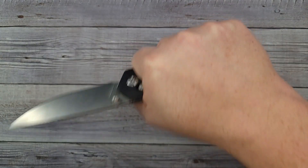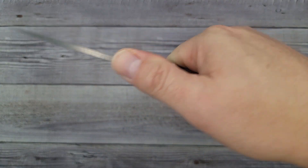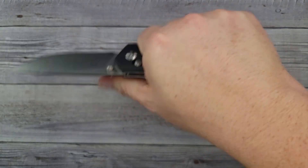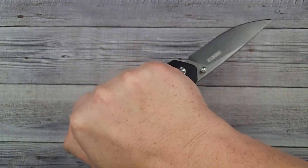Not too shabby for a $24 knife. The ergos are really good — I don't have any hot spots at all, it fits in my hand very well. There is no jimping, but I do have a good grip because of the way the handle is shaped. Normally I like a neutral handle, but this one is not too shabby. The reverse grip isn't too bad either.